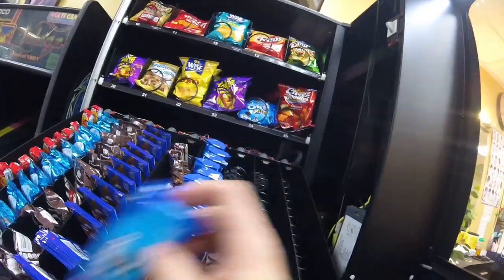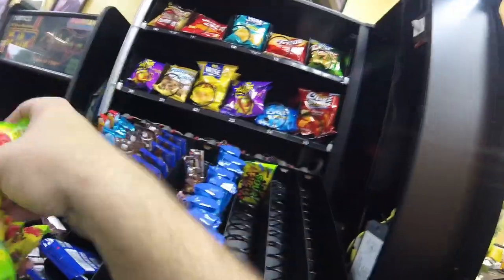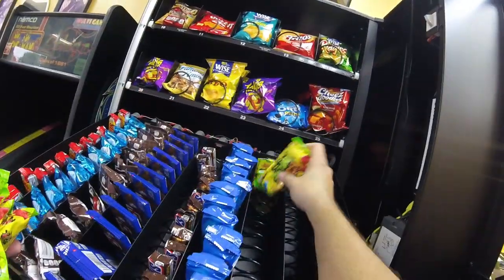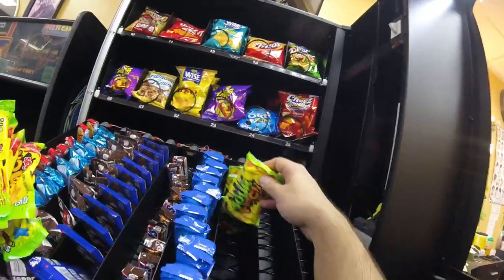Snickers are in, stocking up the Oreos next, then Sour Patch and the two types of Skittles — that should complete that row. After we complete that row we can move on to the drink section of the combo machine.